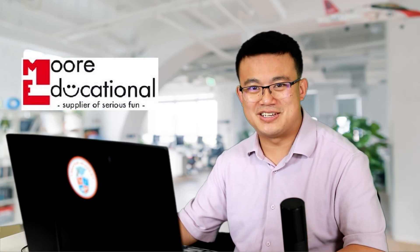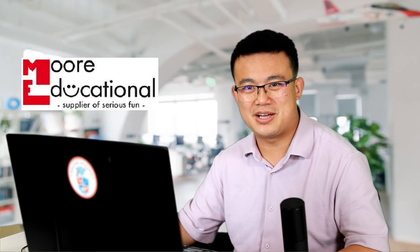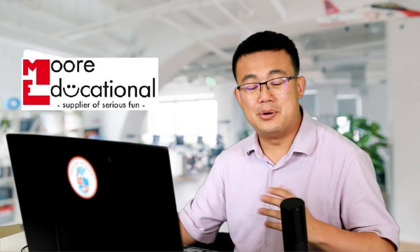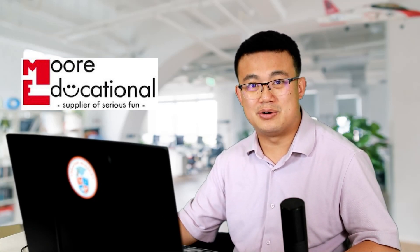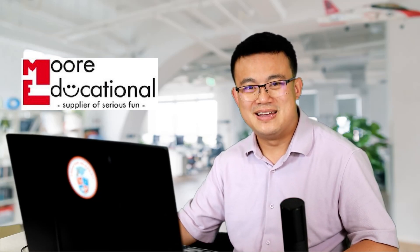I want to thank the sponsor of today's video, More Educational. Ever since Creator Academy started making LEGO Education videos, we have been greatly supported by the experts at More Educational. They're an authorised partner of LEGO Education with over 20 years' experience working with LEGO Education products. So if you're in Australia and you want to buy genuine LEGO Education products like the ones shown in this video, make sure you check out the More Educational website.